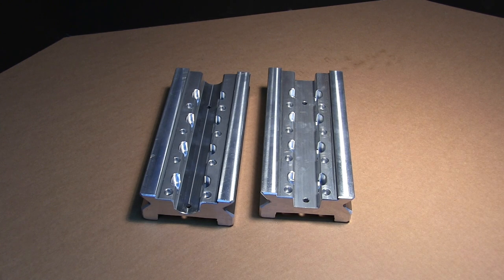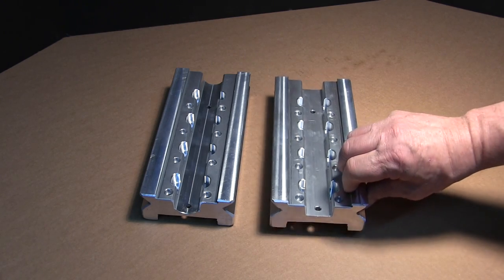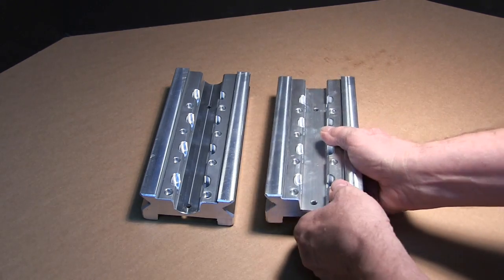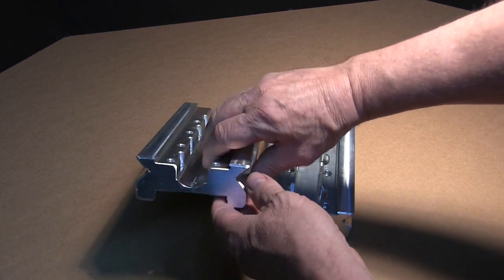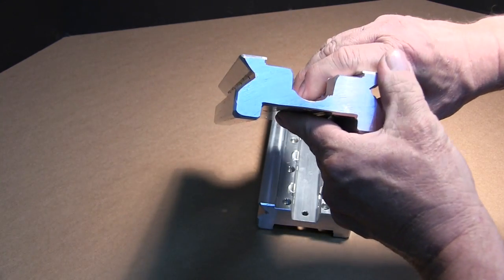Now these are the Y-axis extrusions. This is the V-thread version, and this is for the ball screw. Notice how we've had to make room for the nut adapter.